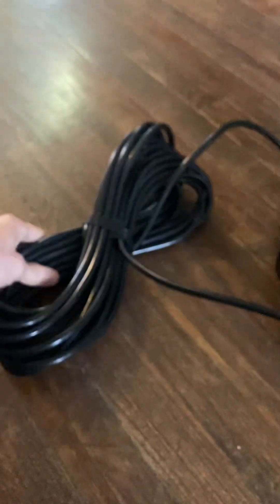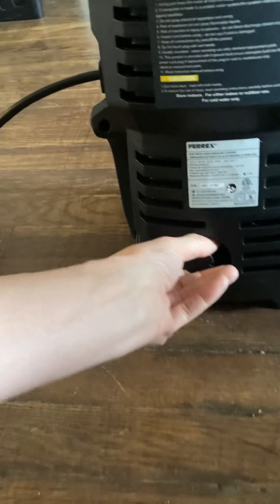It's a little hard to do while I'm filming, but it's not that heavy. Wow, look how long the cord is — it's pretty much the same kind of cord as the one I had.